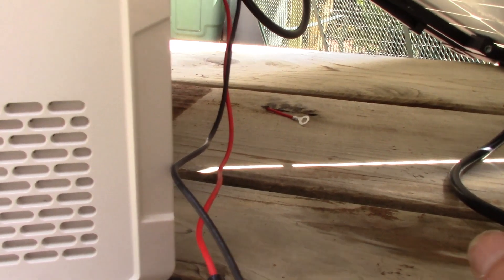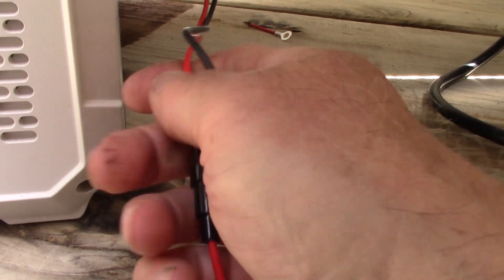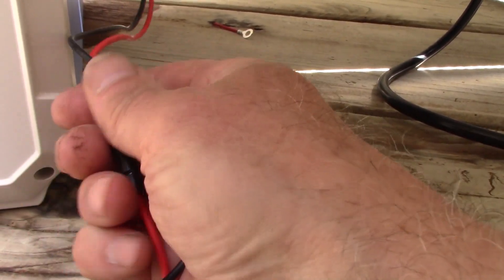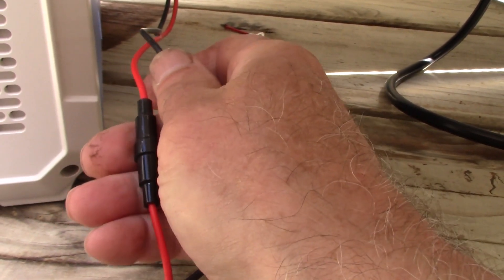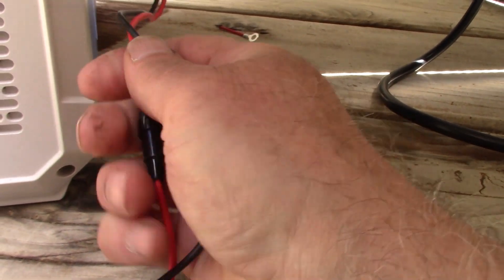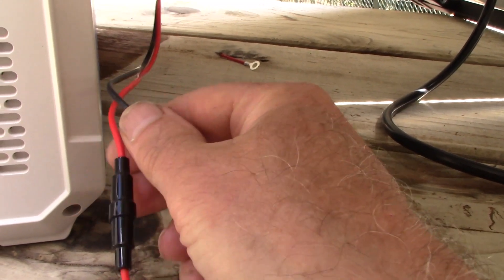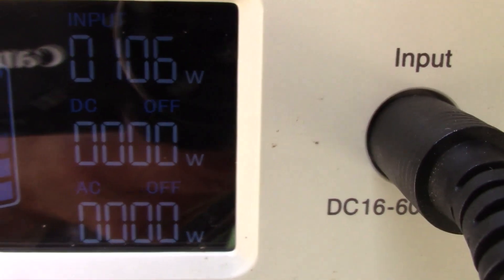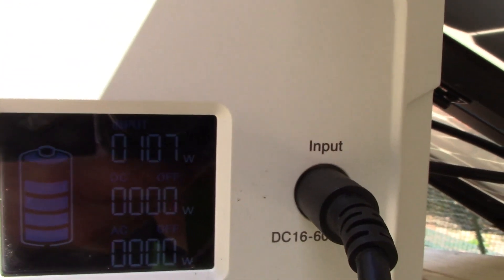Quickly — I only have 16 gauge wire hooked up to this cigarette lighter socket, to which the charging cable is inserted, and it's definitely warm to the touch so I'm going to have to increase the gauge of the wire. But other than that, 106 watts — doing great.